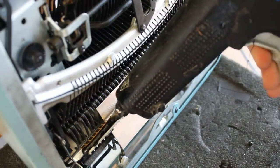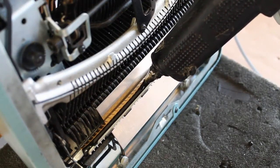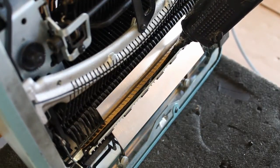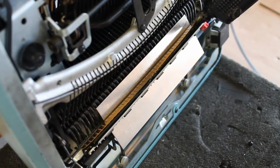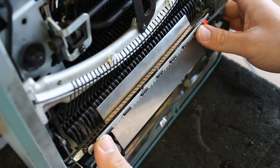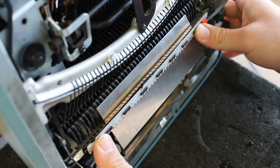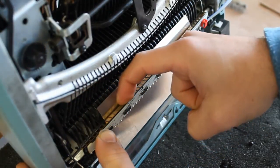Now that everything's lined up, we're going to glue the circuitry into place by laying down a bead of hot glue in between the contacts and the circuit board. Once the hot glue has been laid down, wait about 30 seconds so that it can start to set. Then apply gentle upward pressure to the circuit board so that it dries in that position. You can also smooth down the contacts with your fingers as the glue dries.